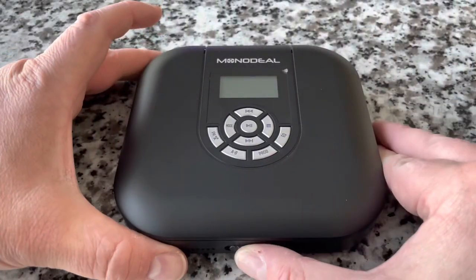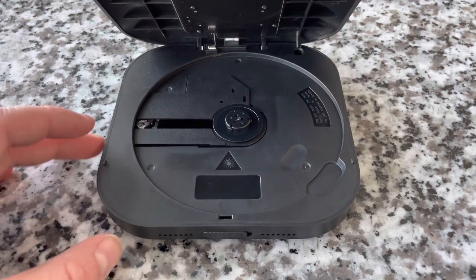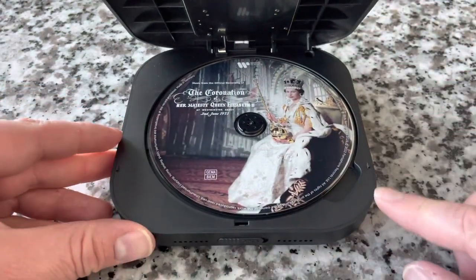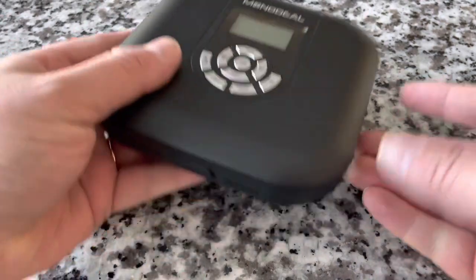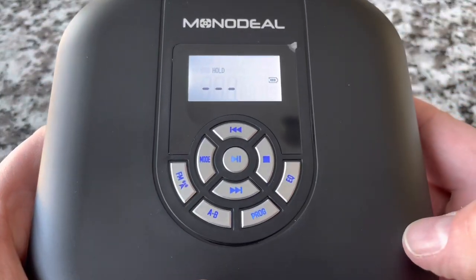It's a pretty neat feature that it's got built-in speakers. Let's go ahead and pop the lid there. Put our compact disc in just like that. There is a little opening there so you can remove it easier — it gives you a little bit of leverage. Let's go ahead and power the device on and see what we got.